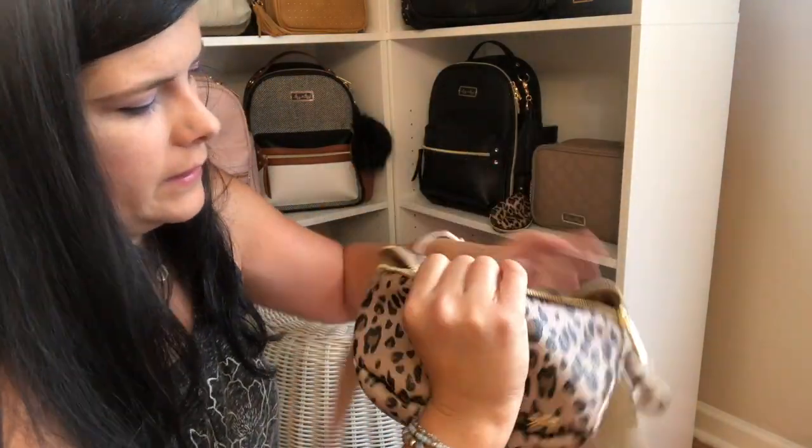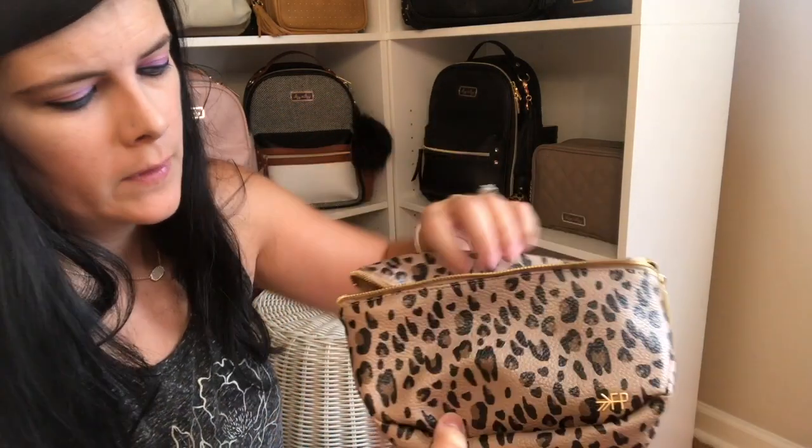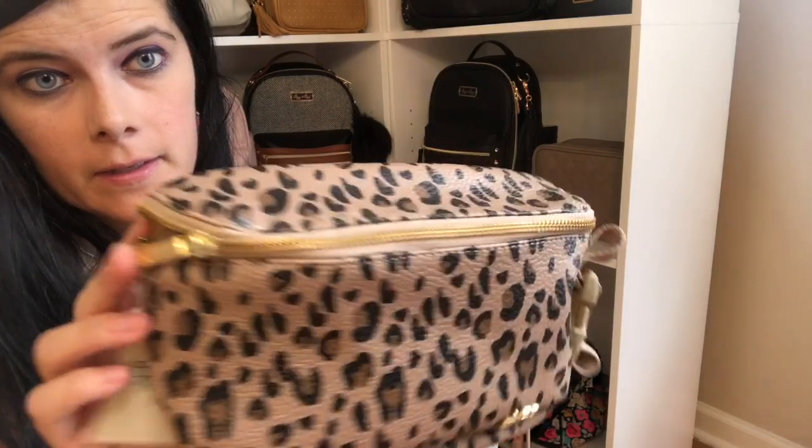And then you can see how deep this one is. I'll leave a link to the Freshly Picked website so you can find out the exact measurements of each one.